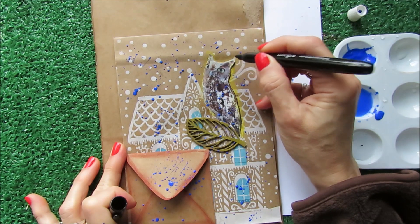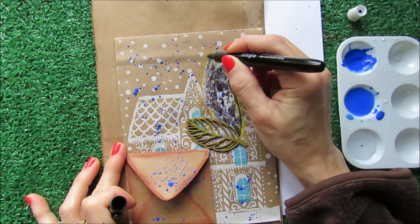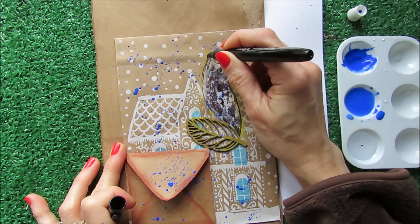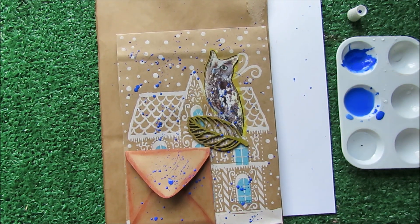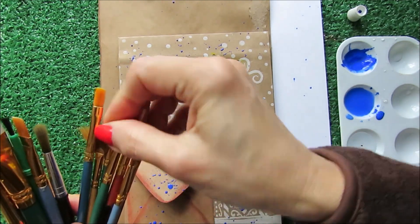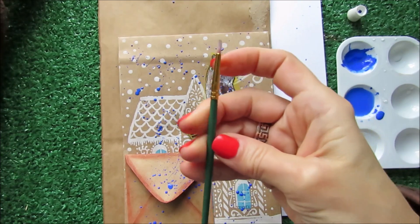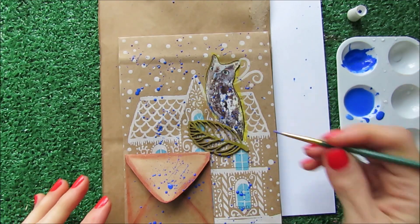To blend it into the paint and to have the silhouette very, very marked. And with a little brush — let me use this one here — I am going to just blend a little bit of blue around the owl.